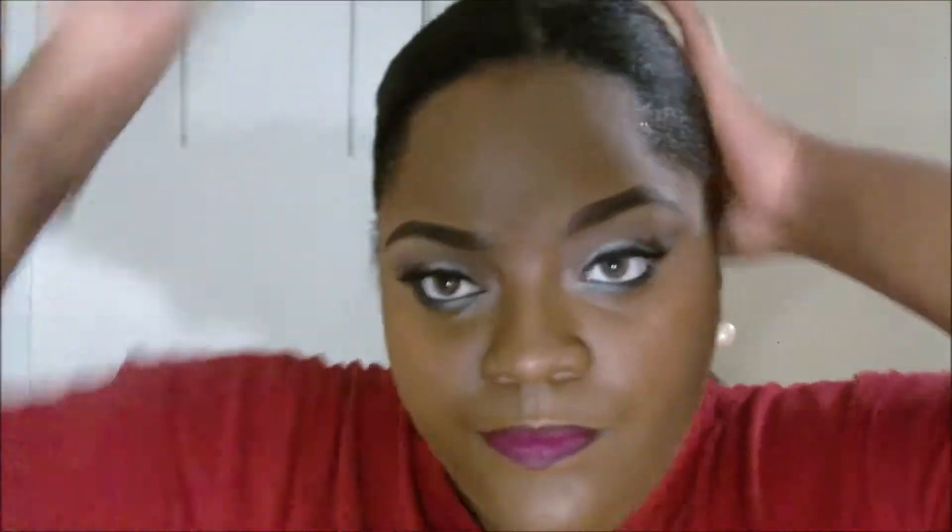Now let's get into this sleek ponytail. I'm going to use my Edge Control by YS. Simply brush that hair back. Get a nice amount of Edge Control, put it on them edges honey. We're going to sleek them edges down, baby. I'm just going to take a brush and brush all of that — sleek them edges down. Then brush one more time, sleek that ponytail back, and put it in that ponytail. I would normally wrap it before I go out the door so the edges can be super, super sleek and super, super flat.